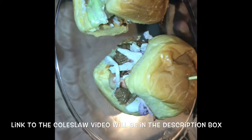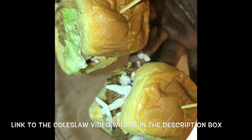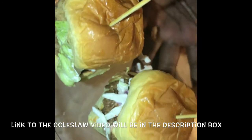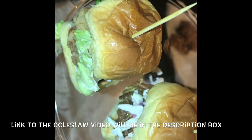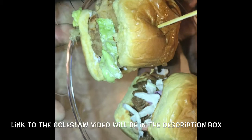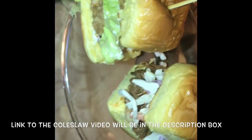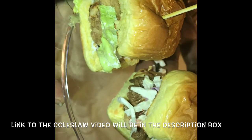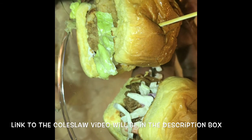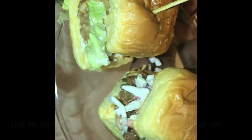So that is it, y'all. Thank y'all so much for watching. I have some more videos coming for Super Bowl. Obviously you don't have to wait till the Super Bowl to do this — I just wanted to give you all a few ideas, because sometimes we get tired of doing the same thing over and over. I'll be back another day with more ideas. Thank y'all so much for watching — I'll see y'all next time, bye!